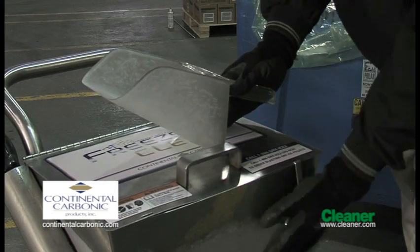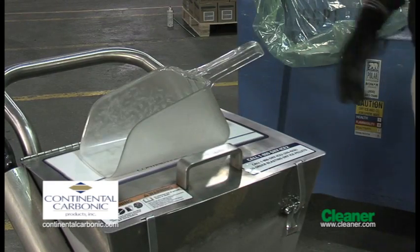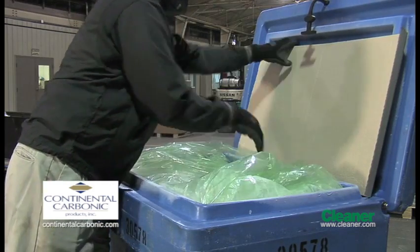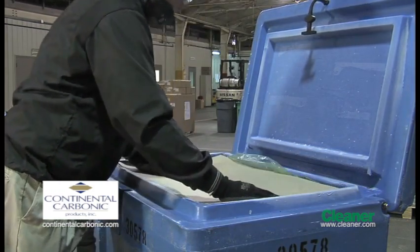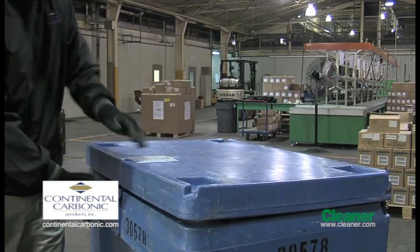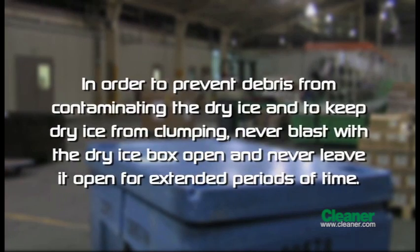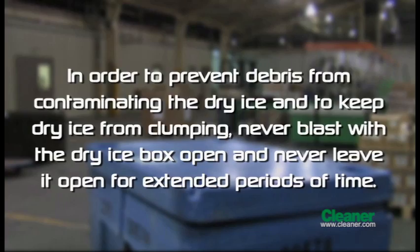Please note: for a higher dry ice flow rate, use optional high flow grating feed plate number 6720, which is also supplied. Once you've filled the hopper, make sure to refold the plastic liner. Replace the cardboard cover and close and latch the dry ice container. Never blast with the dry ice box open and never leave it open for extended periods of time.